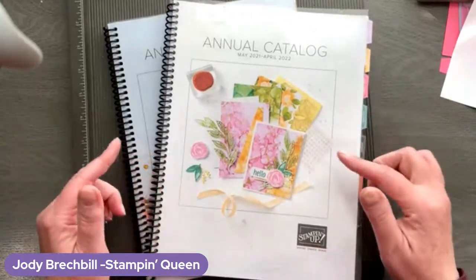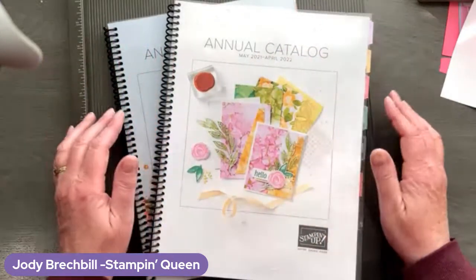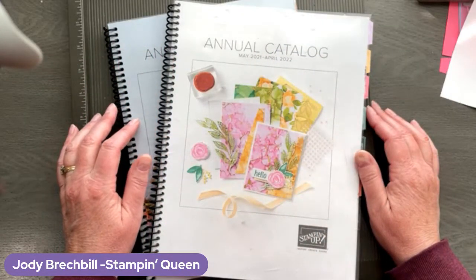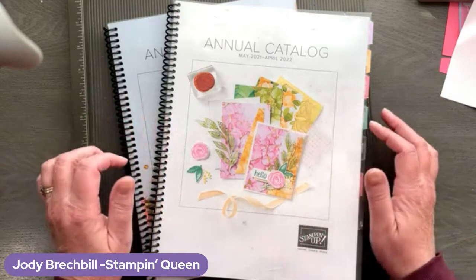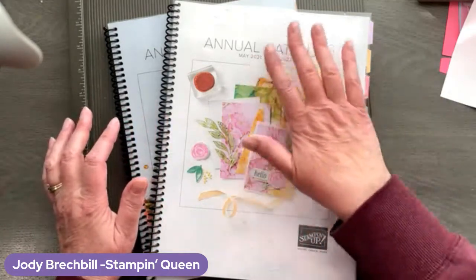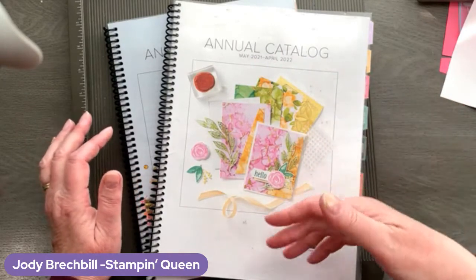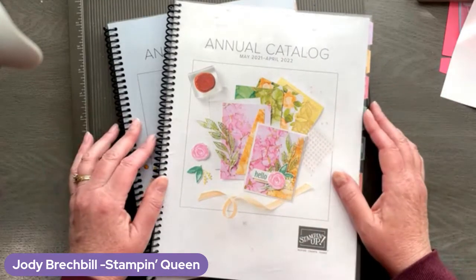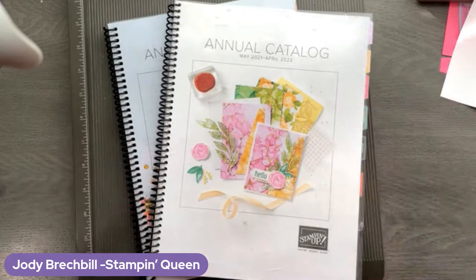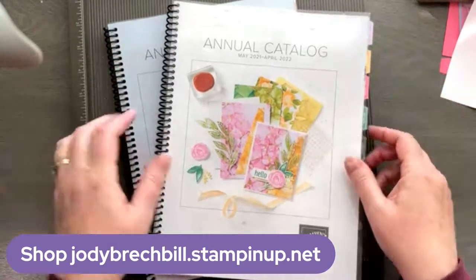Before we get stamping, I want to make sure you guys are aware that this annual catalog is getting ready to retire in just a few days. May 3rd, we will have a gorgeous new catalog. So it is last chance days — you still have a couple more days to take advantage of anything retiring. You could maybe even check the clearance rack on my website. A lot of things have sold out already. Let me just give you my shopping link; you can head over to my online store listed below.